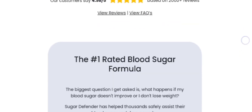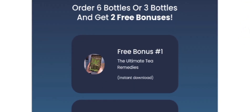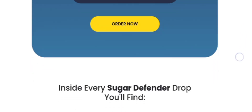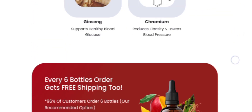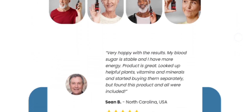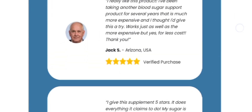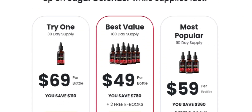So order your kit today. I have left the link to the official website where you can buy the original Sugar Defender. A lot of fake websites are taking advantage and trying to sell fake supplements that might not provide you the effective result. So you can order original Sugar Defender from its official website — link in the description box below.